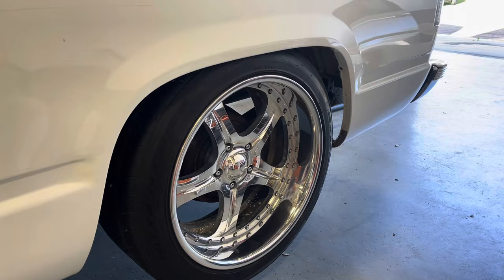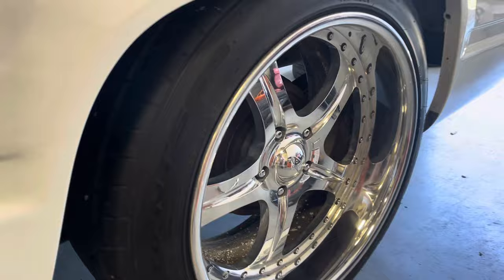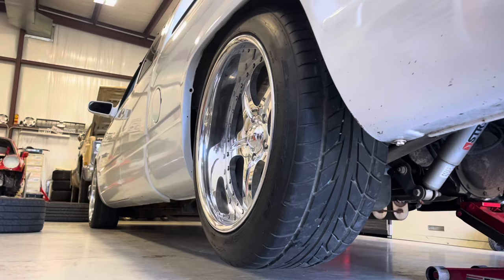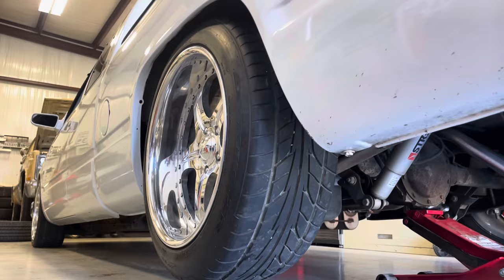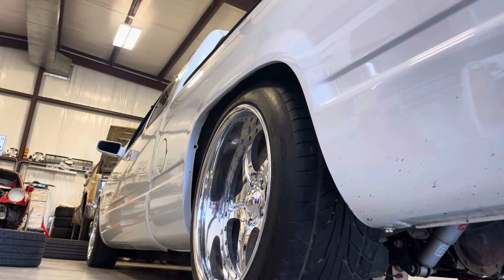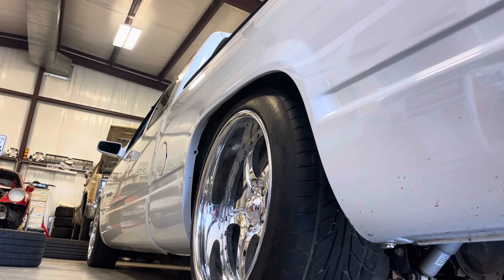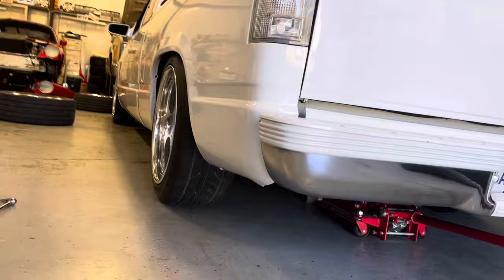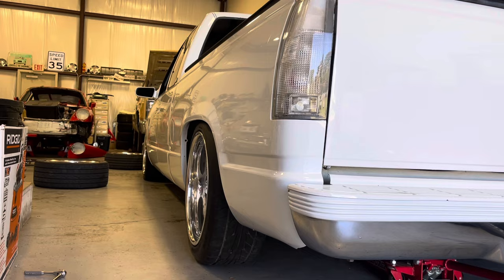I just threw one of the rears on — that's going to be close. I do not know if that's going to clear the fender. Let's go ahead and set the camera down and lower the truck down to see what it does on its own weight. I think that is going to rub like hell. Coming down... hold up — it actually tucks perfectly. Wow, that is an aggressive fitment, but I like it. It looks super good. I still think the fronts might be a little bit too wide, but we'll go ahead and throw the other side on and see what happens.